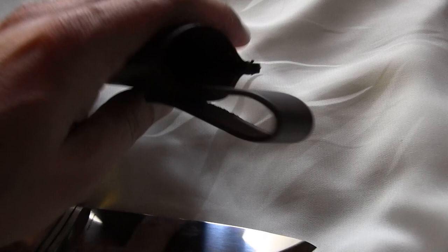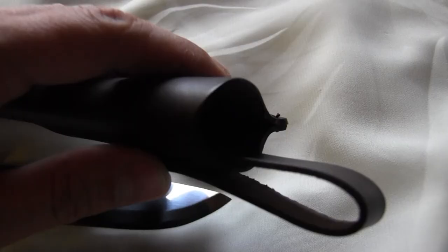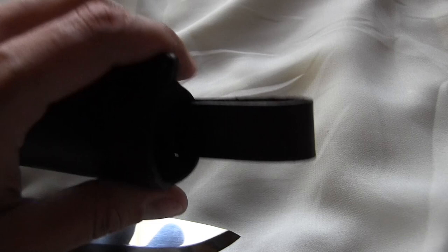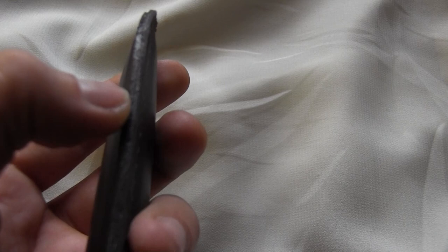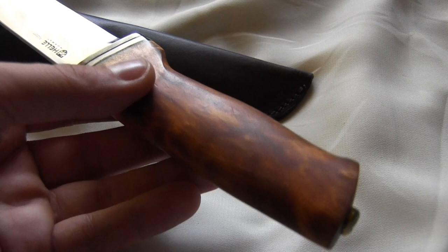Let's talk about the leather sheath for a second. Normally, Heli sheaths are one of the best around — they have quality leather, thick leather, everything is sturdy, robust and very good. But this leather is very, very thin and not sturdy at all. There should be a drainage hole, but right there it's more or less covered — it's bent over because the leather is so soft and so thin. They even forgot the weld inside the sheath.